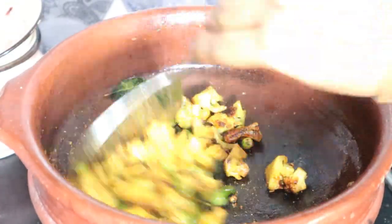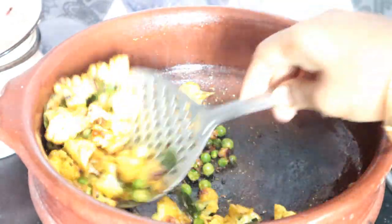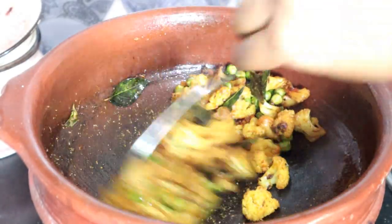It will be a little bit of a masala and a little bit of a roast. A beautiful cauliflower dish. Let's try it.